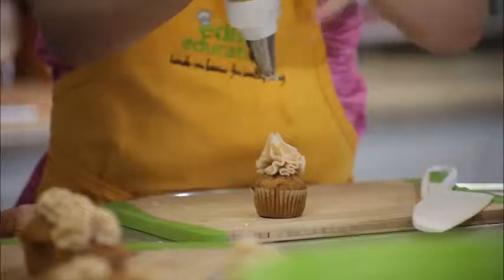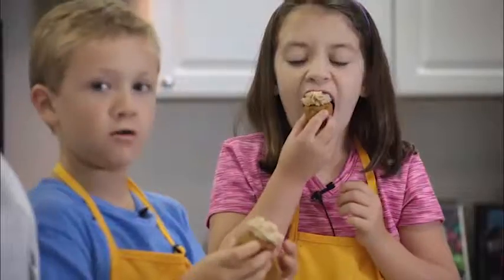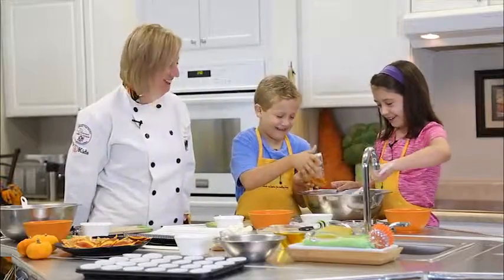Hi, today we are making pumpkin muffins. They are the perfect food for fall — nutritious, delicious, vitamin A packed, and fun to make.